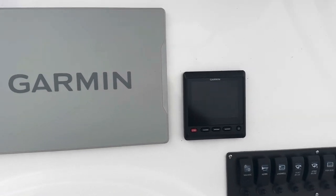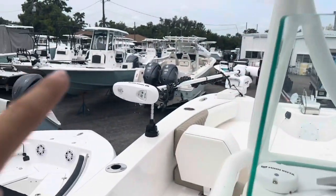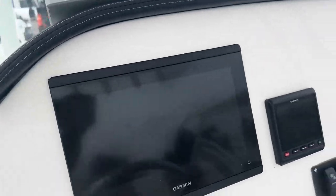Looking at the electronics, she's got an autopilot system already installed — and that's not to be confused with the iPilot system on the trolling motor. And then she's got a nice 12-inch Garmin.